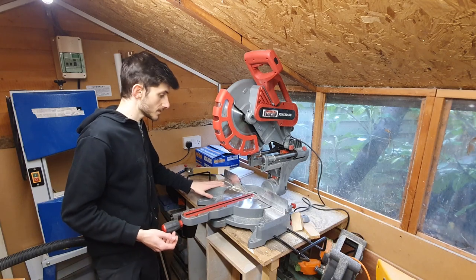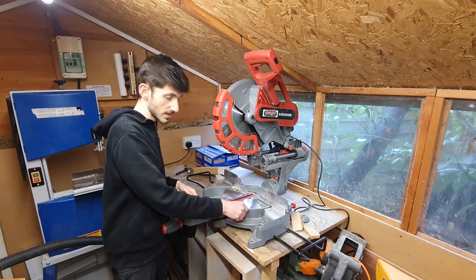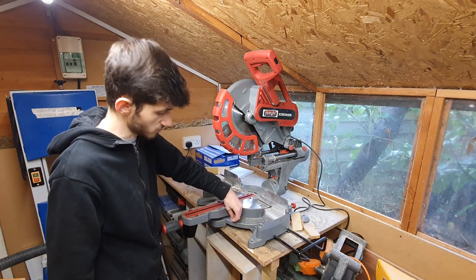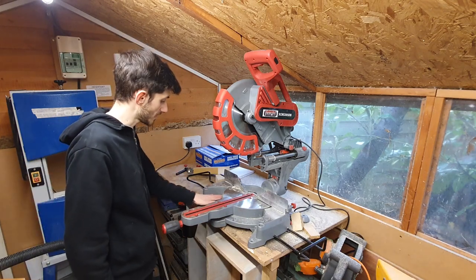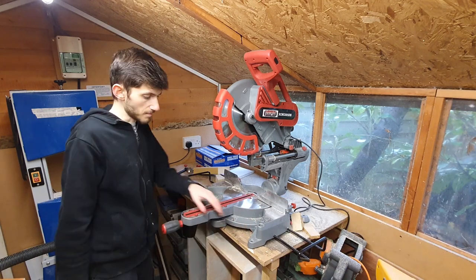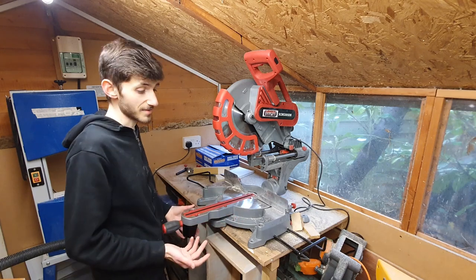That brings me to what I don't necessarily like as much. This little angle gauge down here — it's just a bit of thin metal that's riveted on. I would have liked to have that engraved or inset into the base like it is on the Evolution saw. But that's just me being picky — it's just aesthetics, it really doesn't matter.